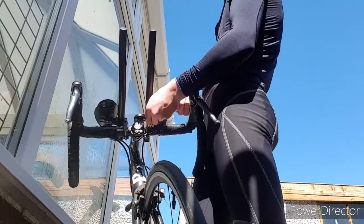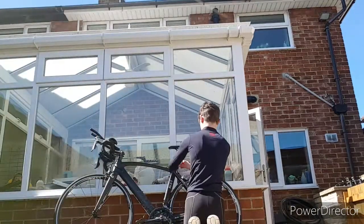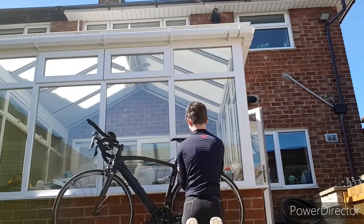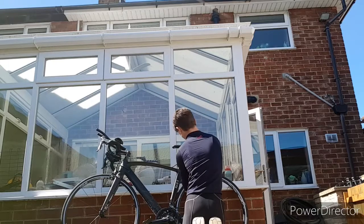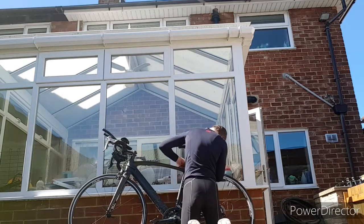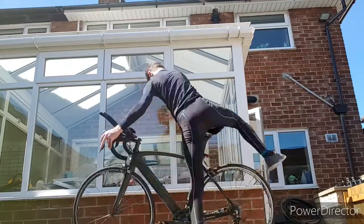TT bars on nice and tight now — let's just check the position. As you can see in that position I'm quite far forward on my saddle, so I'm gonna move the saddle forward a bit more so that I can get on the whole saddle and get a bit more power out. So that's the saddle moved forward — let's just check the position again. Much flatter, great stuff.